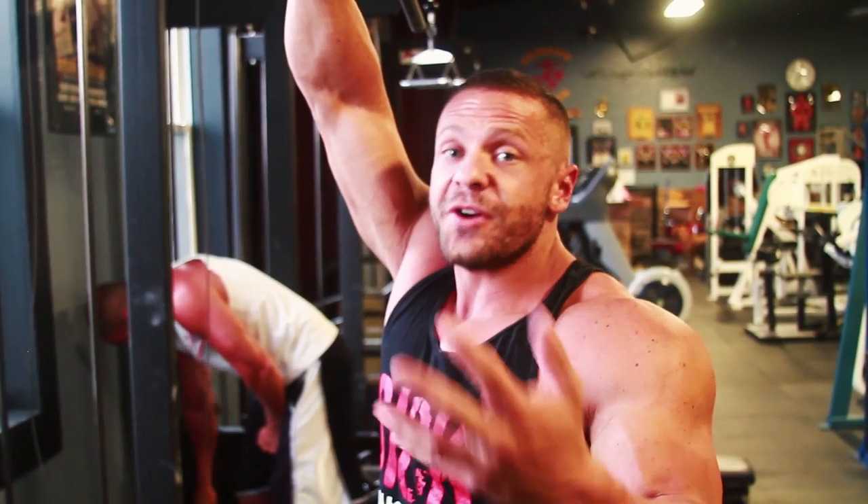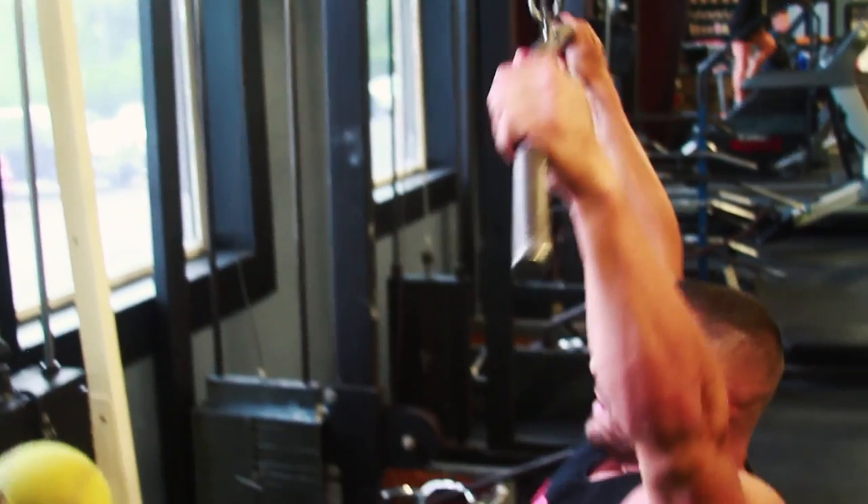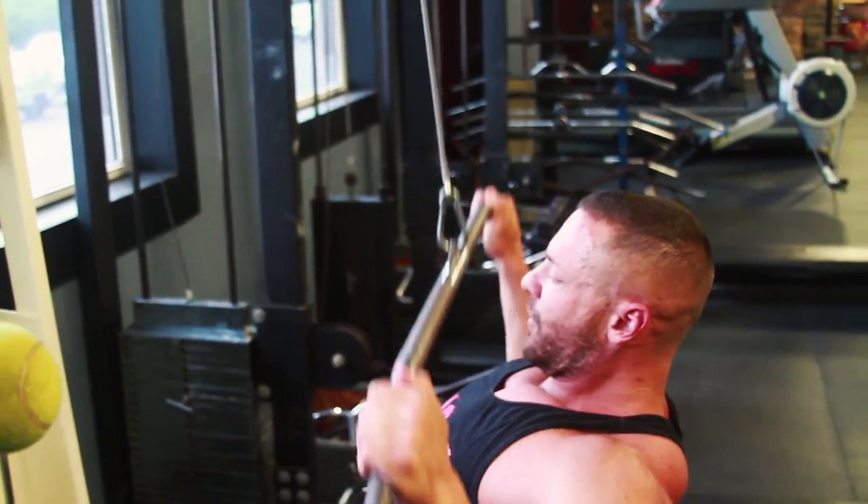Muscle prep. Now we got our chest activated. Now we can activate our lats. Do that with cool downs — extremely light. 10 reps, not even close to failure.